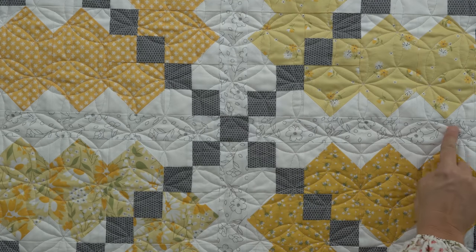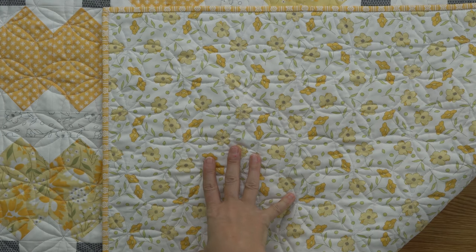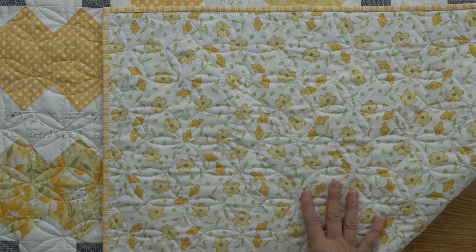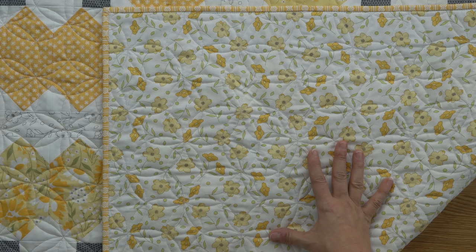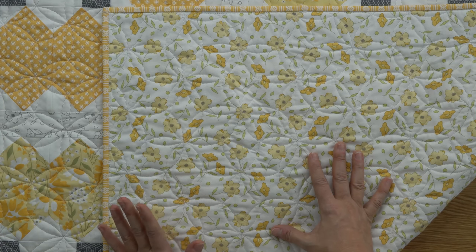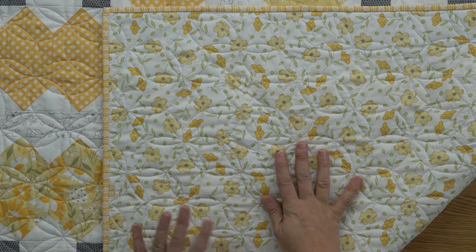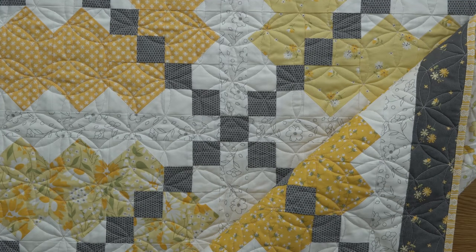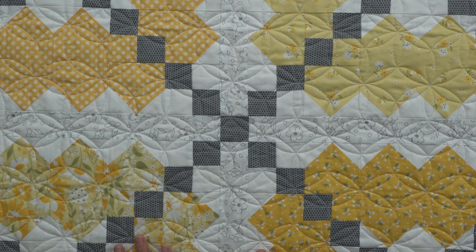Here you can see a little bit better that sashing fabric I mentioned. For the backing, I used a white medium-scale floral and then the yellow stripe for the binding. When you're choosing backing, if you have a smaller project you might consider using a smaller scale for your backing — I used bigger prints for my larger quilts, but this was a smaller project so I used a smaller scale. Also think about what thread color you're planning to use on your quilt top and how that's going to look on your quilt backing. I had a lot of white on my quilt top, so I went with more white for my quilt back, and that works really well.